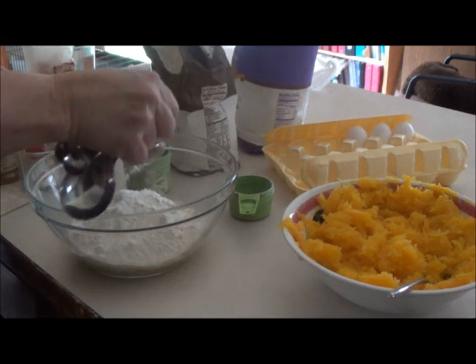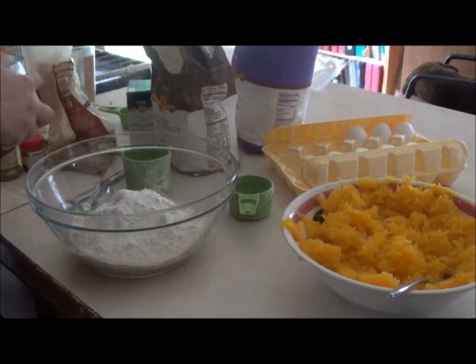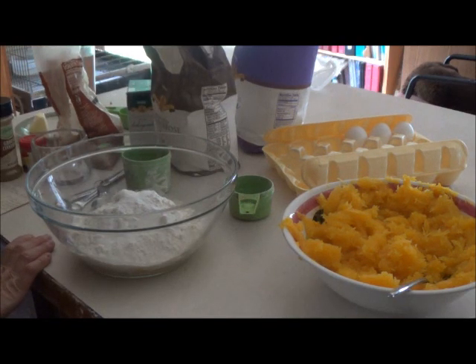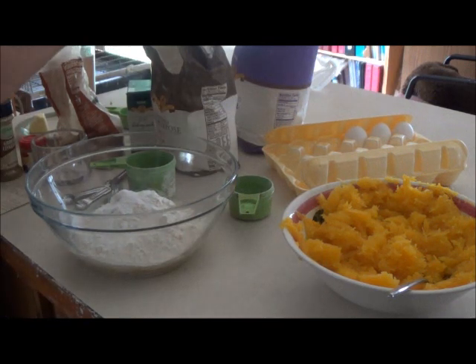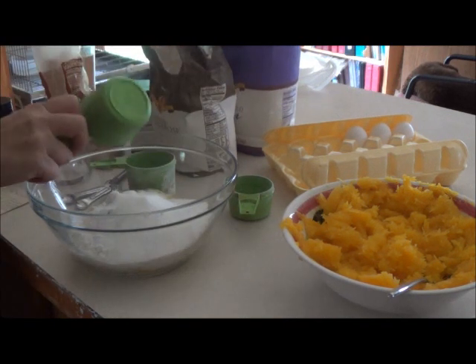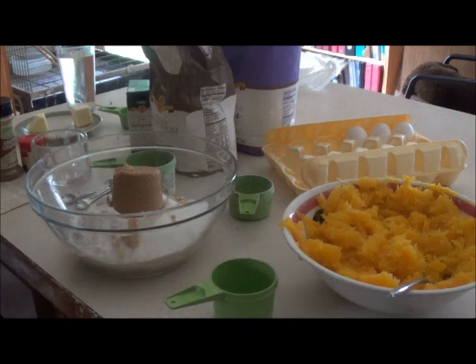Baking soda — you've got to be careful with baking soda because it can clump. I've had the unfortunate experience of getting a piece of baking soda in a cake. About one and a half teaspoons of salt. Then two-thirds cup of sugar and two-thirds cup of brown sugar. With brown sugar, you pack it into the cup so that when you dump it out it keeps the shape of the cup, because brown sugar gets air in it and doesn't measure out evenly otherwise.